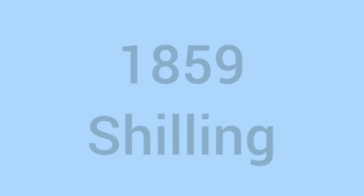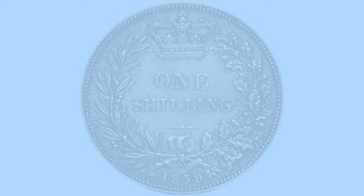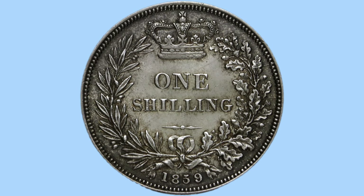Hello and welcome back to Bits and Bobs. Today's video is all about the 1859 shilling and the reign of Queen Victoria, the coin you can see on screen now. I'll first go through the design and then move on to the facts and figures.